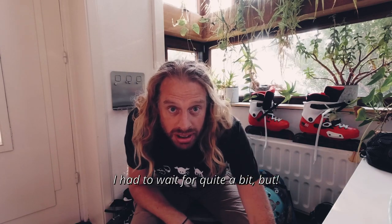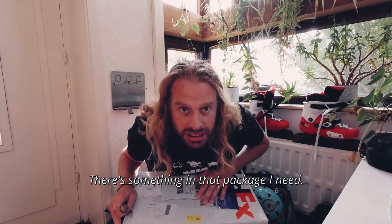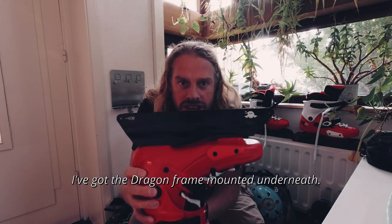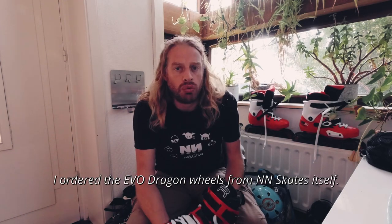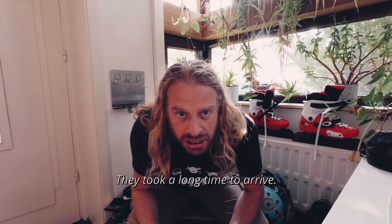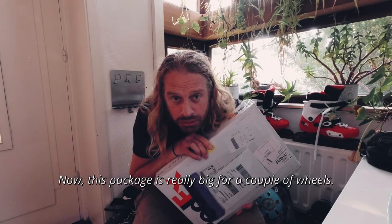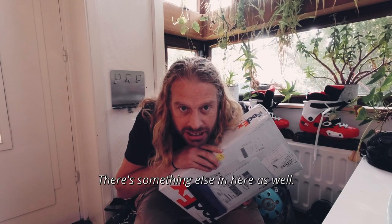I had to wait for quite a bit, but finally a package arrived — something in that package I need. So I've got my FR1 boots, I've got the dragon frame mounted underneath, and I needed some wheels. I ordered the EVO dragon wheels from Anand Skates itself. They took a long time to arrive. They're in this package, and this package is really big for a couple of wheels — there's something else in here as well.